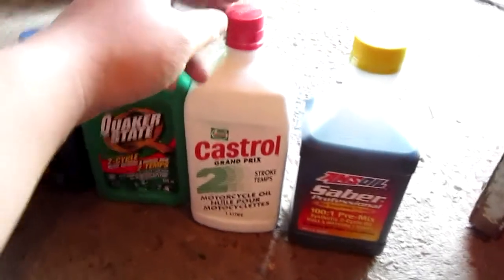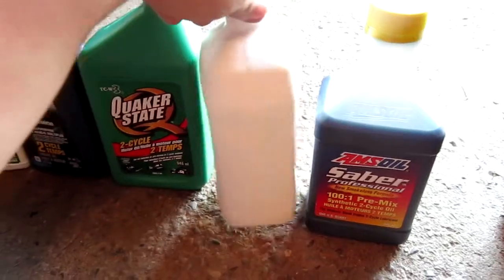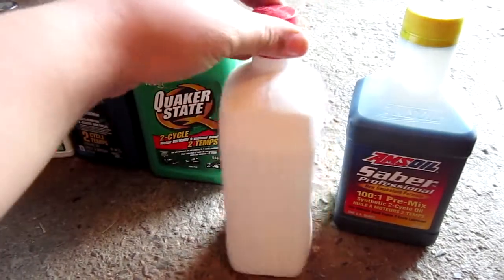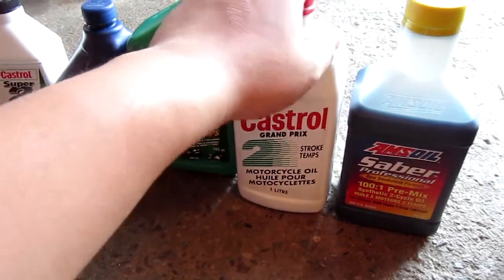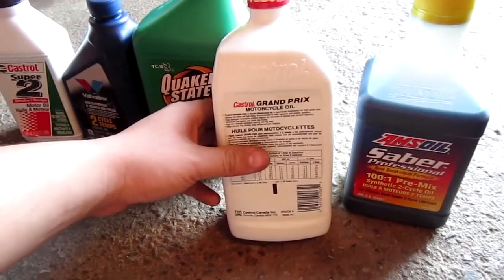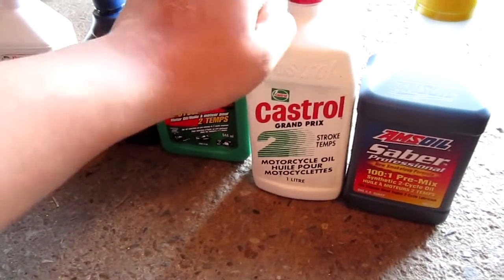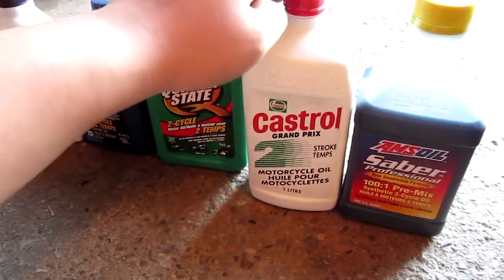Next up is Castrol Grand Prix two-stroke, and it's motorcycle oil. I use this in most of my dirt bikes. My CR-80 I'm using this in right now, and it's really good. It's a conventional oil, so it's good for break-in. I wouldn't recommend any synthetics for break-in. I run this at a 32-to-1 mix in my Honda CR-80, and in the summertime I'll sometimes run a 16-to-1 ratio on a hot summer day, because it is air-cooled.